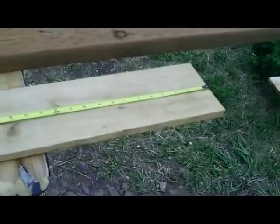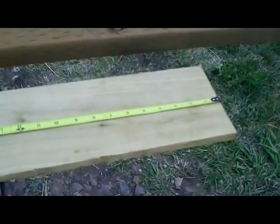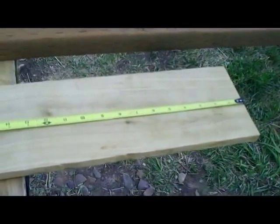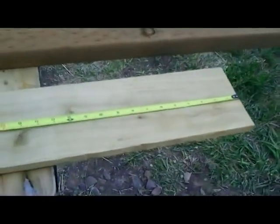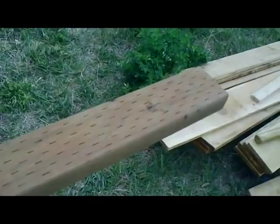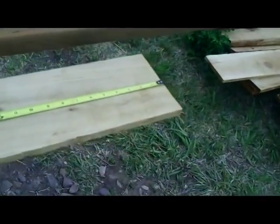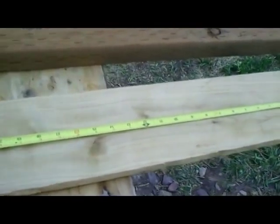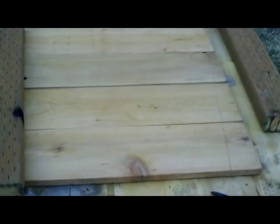First, do all your cutting at once. Cut eight of the ten cedar fence boards down to two feet — each board gives you a two-foot piece and a four-foot piece. On the two-by-four by eight, cut it into four two-foot lengths — those will be the internal corner braces for the watering trough. The remaining two cedar fence boards will be used for other purposes, so only cut eight of the ten.